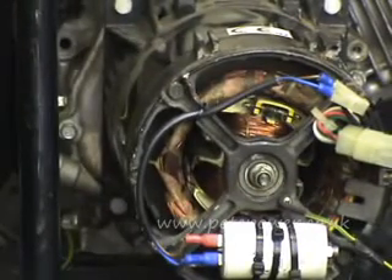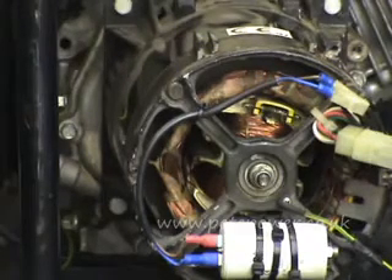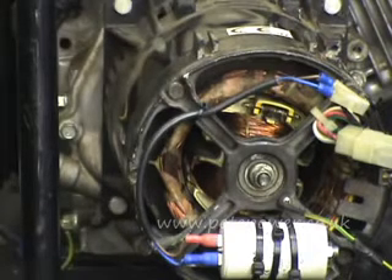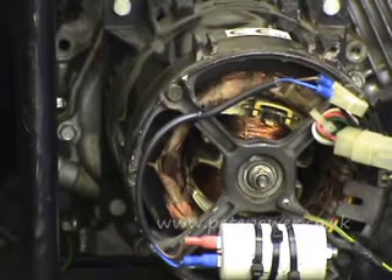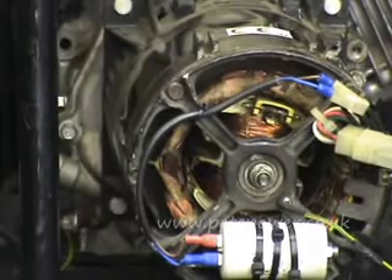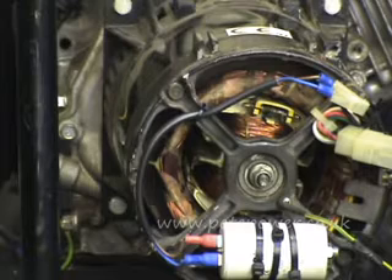If that doesn't work, you need to measure what output you're actually getting from the sockets. If it's showing you, say, 110V out of the 220V socket, that can be a clue — it can be telling you you've lost one winding on the stator. The stator usually has two 110V windings. Or it could be telling you that you've got contacts burnt out in your voltage changeover switch.